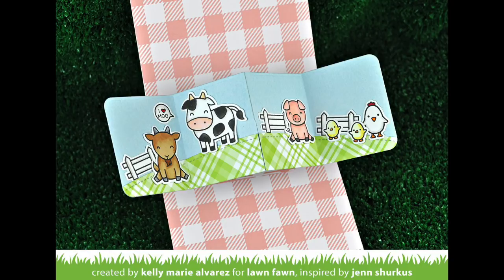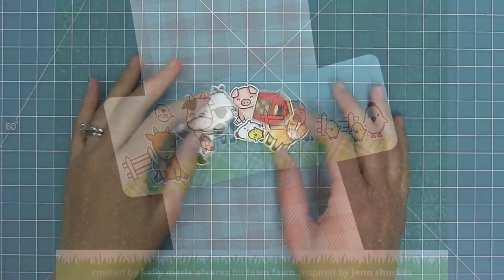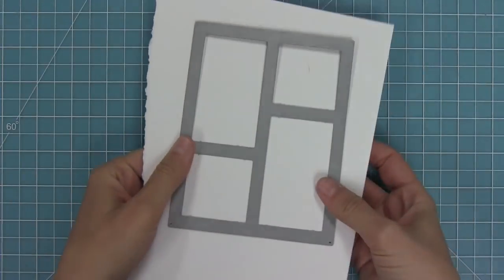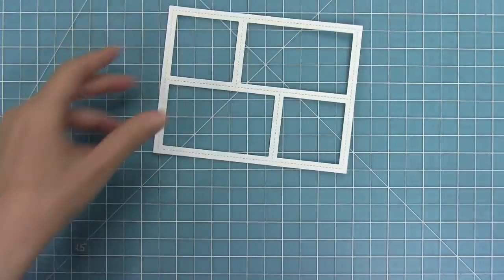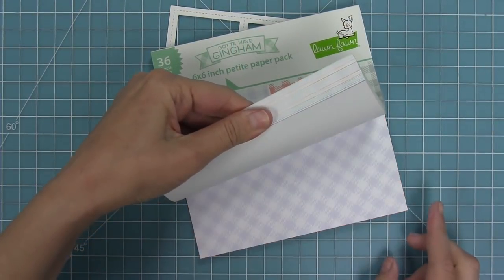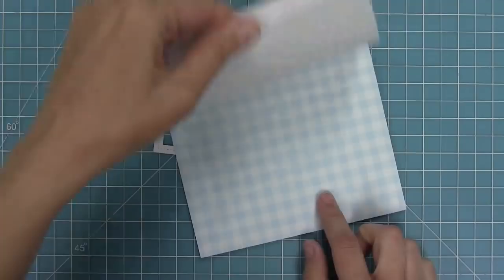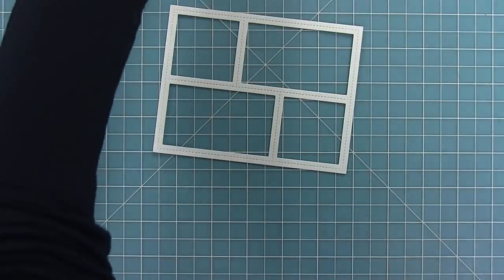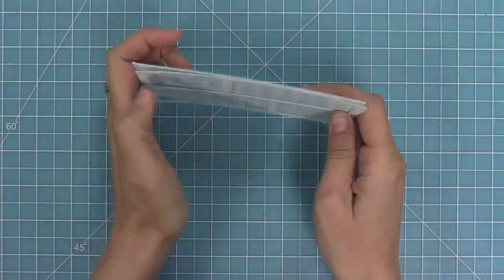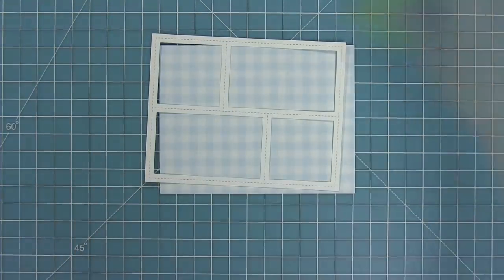A big thank you to Jen for letting me recreate this adorable card. Next I'm going to be recreating a really awesome card by Elena using the brand new peekaboo backdrop. I die cut some white cardstock and then I'm going to pick out a paper — I'll go with that blue gingham, which I think is so pretty and perfect for a sky. I've die cut that to five and a half by four and a quarter because that's the size of that peekaboo backdrop.